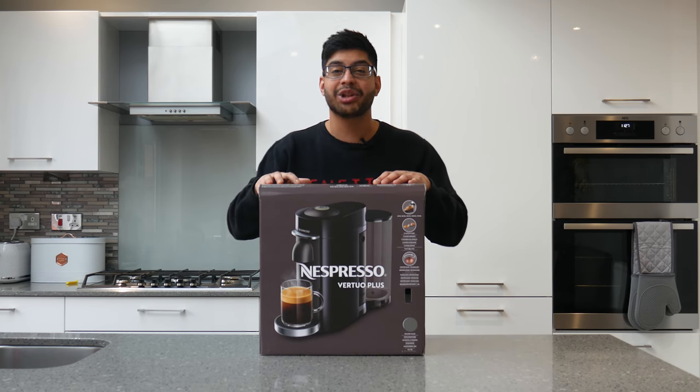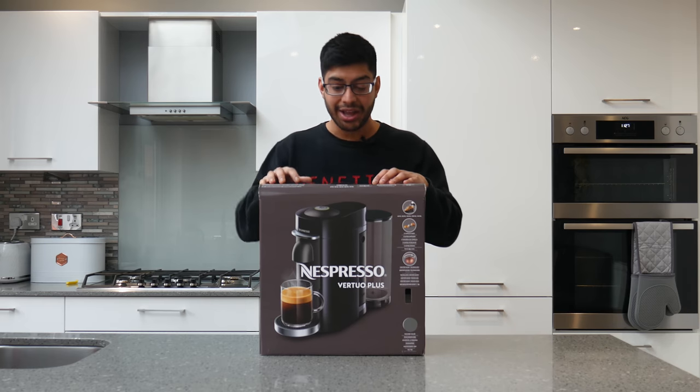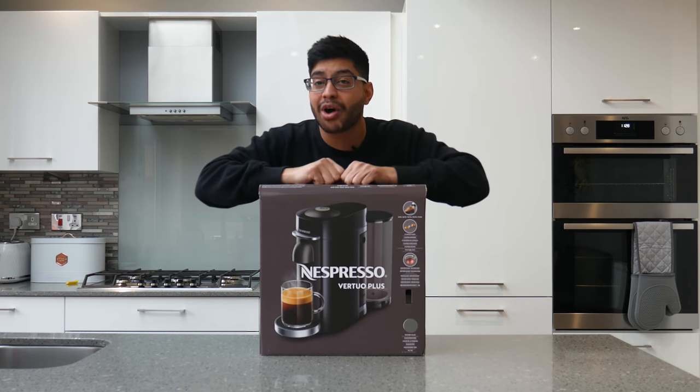How's it going guys? Welcome back to Millionators' channel. If you're not subscribed, please hit the like and subscribe button if you find this video useful. Today I'm looking at the Nespresso Virtuo Plus Coffee Machine.